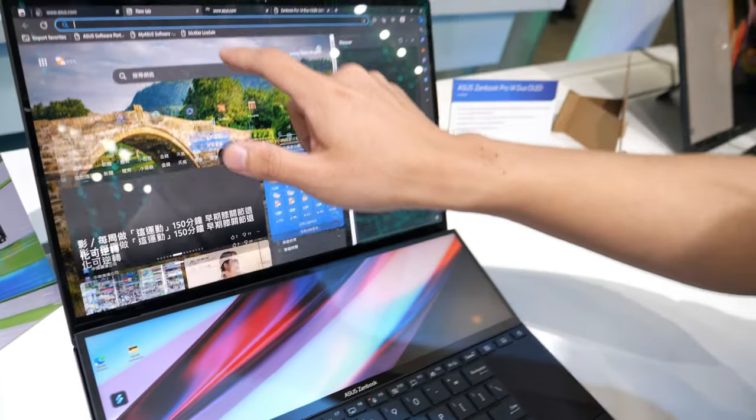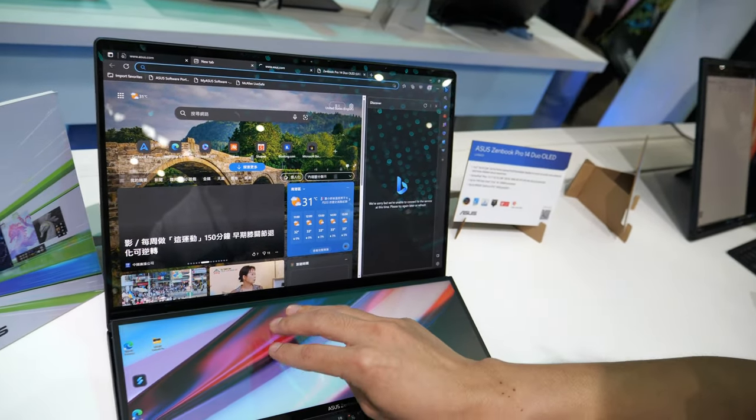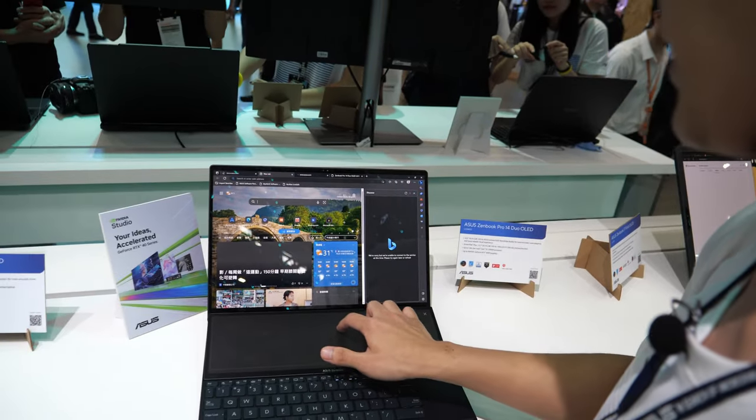If you turn this up and want to use a touchpad, just do a three-finger tap. The second panel then becomes your touchpad. That's really cool.